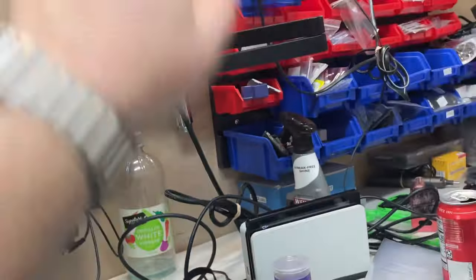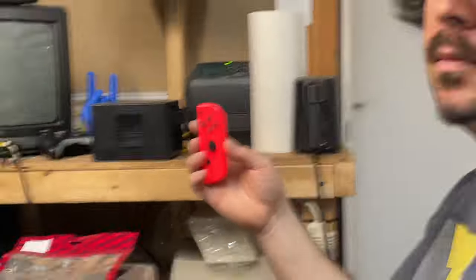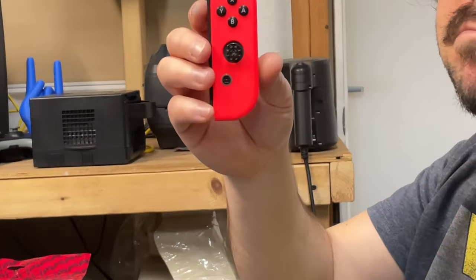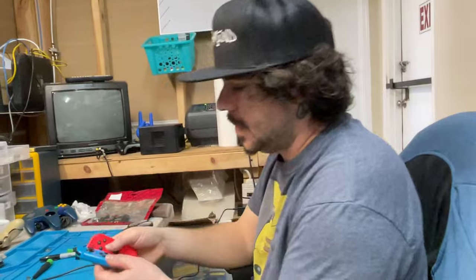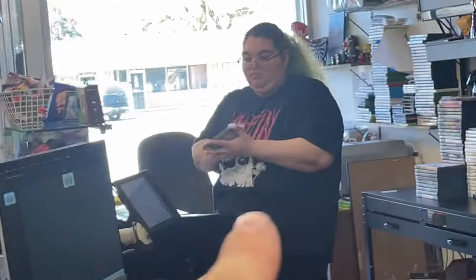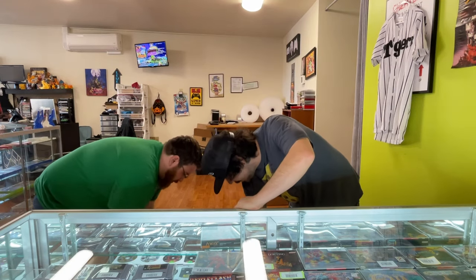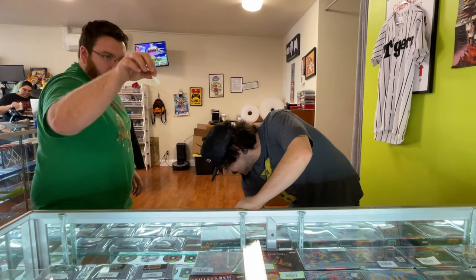We'll wait for it to charge and then hopefully it comes up on the screen. One of our pet peeves - we can't fix Joy-Cons even though they're busted, but we can't do it for free. We're not a charity, man! Then it's Synico time - here we go! Two high fives in one day.